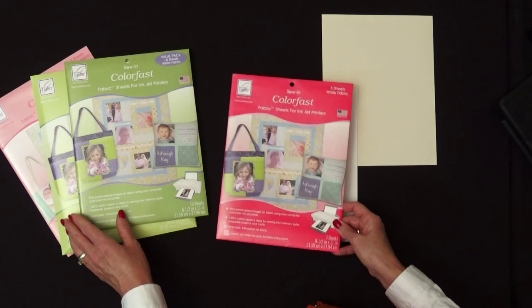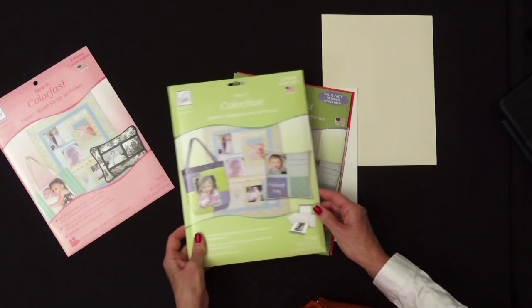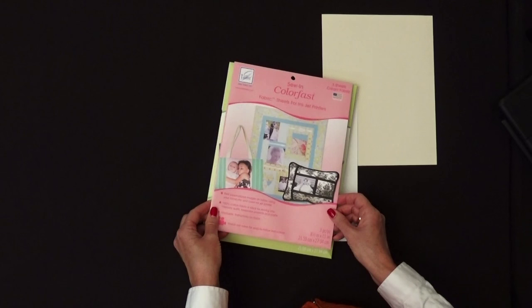The white comes in a 3-pack, which is a great starter size kit. It also comes in a 10-sheet pack, which is a value pack if you like making lots of projects or a quilt. And for those of you who really like to make a big project, there's also a 25-pack. And the cream, as I mentioned earlier, comes in a 3-pack.